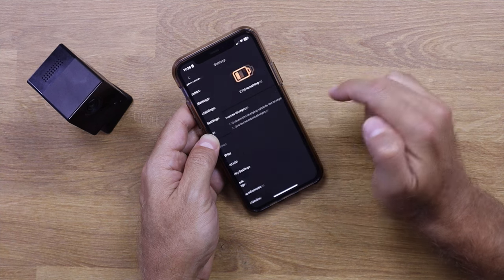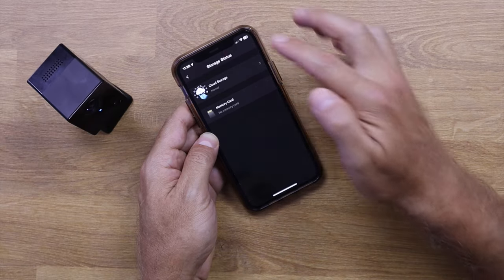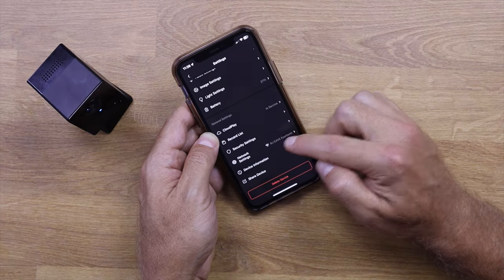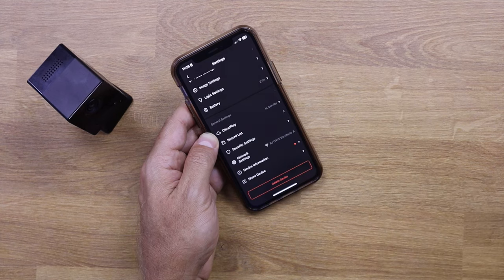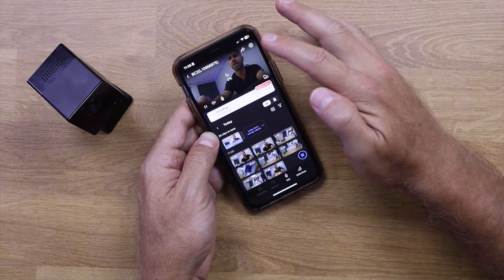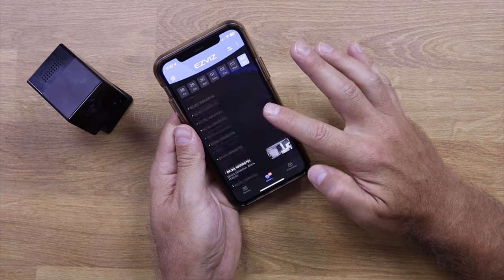The battery is at 27% remaining, which is not bad at all. We also have cloud playback, a record list for SD card footage, security settings, and network settings where I can check Wi-Fi signal strength with a live feed. Device information includes software updates and a shortcut to share the device. We can also set up automations, as Ezevis offers smart home devices that can be configured together.